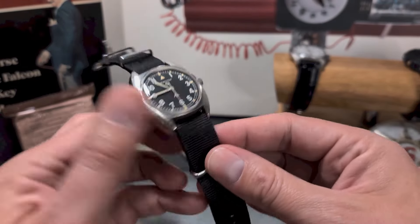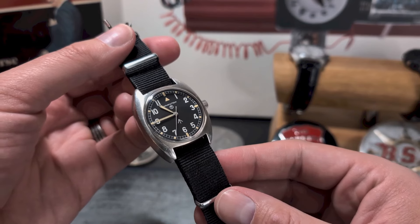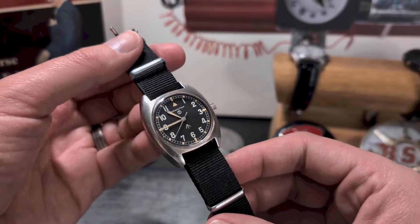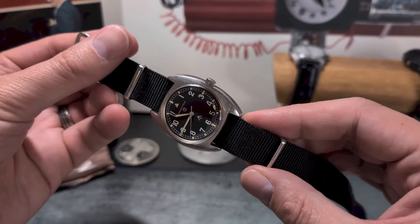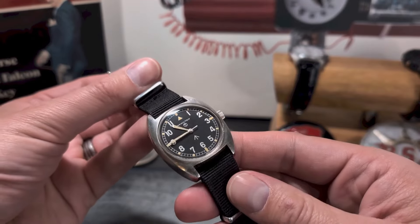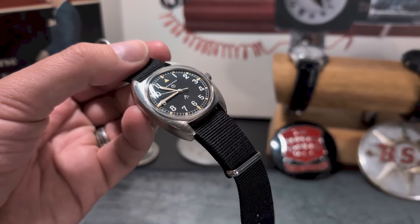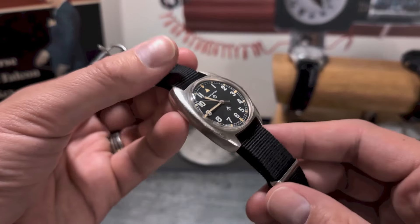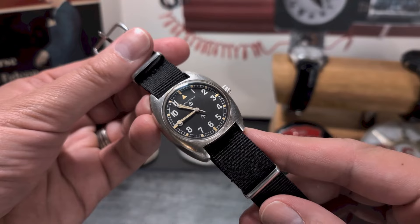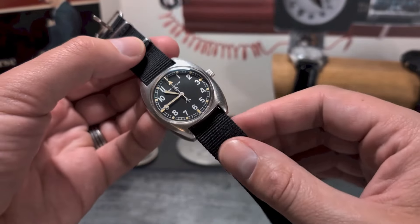These W10s were service-issued watches between 1973 and 1976, made for the British Army, Navy, and Air Force. Back when this watch was made, Vietnam was finishing, the Brits were heavily involved in Northern Ireland, Angola had just fallen into its first or second civil war, and the Khmer Rouge were raiding into Thailand.